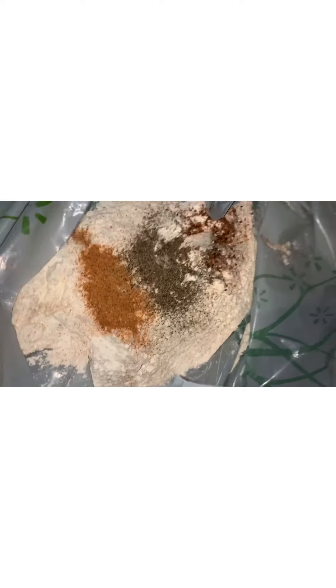I already have the flour ready — I use all the same seasonings I seasoned the meat with in the flour. I double-coat it. Some people dip in the batter first then the flour, but I like to put mine in the flour first. Put it in the bag and shake the bag up.